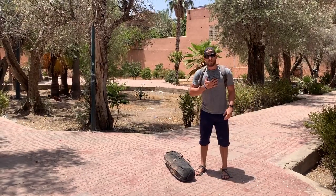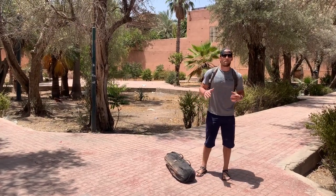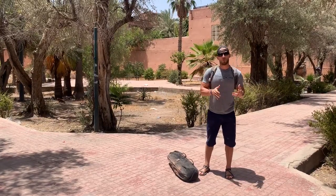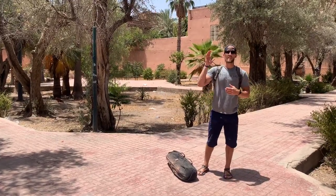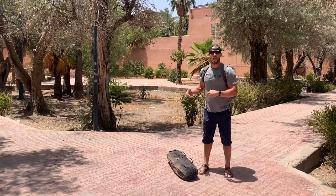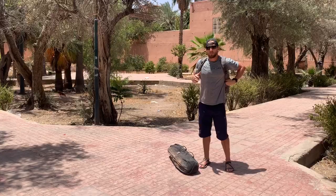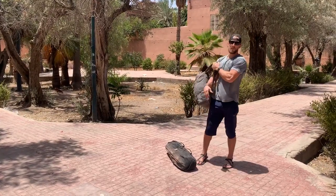What's up, GORUCK. My name is Cadre DS and today I'm going to talk to you about the overhead press and a couple different ways to set you up for success when you're pressing either a ruck or a sandbag with two arms or one arm up overhead.